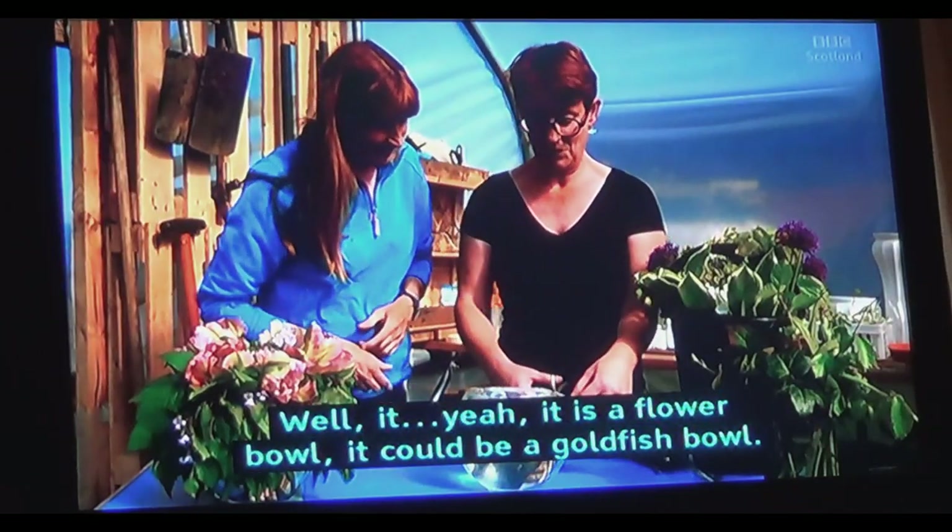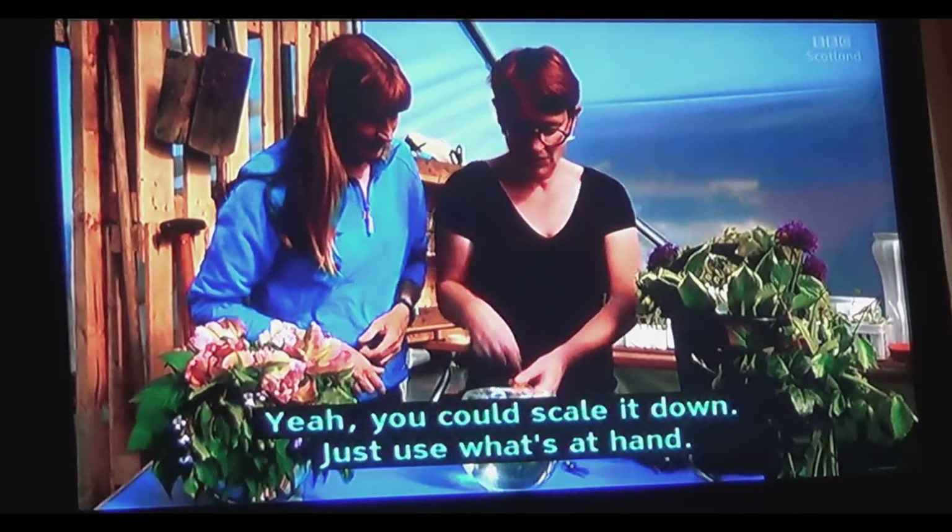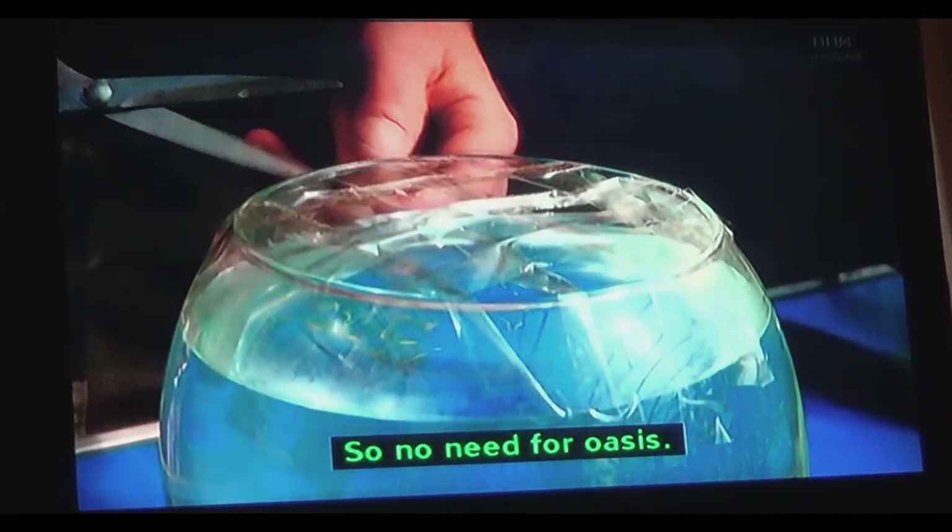Well, it is a flower bowl — it could be a goldfish bowl. You could use a soup bowl, for example. You could scale it down; just use what's at hand.